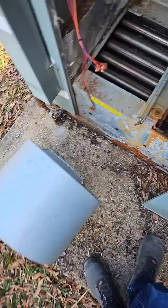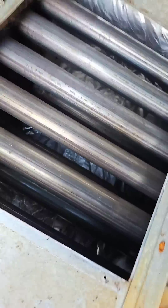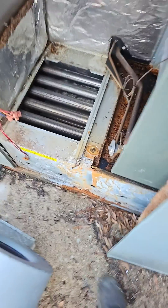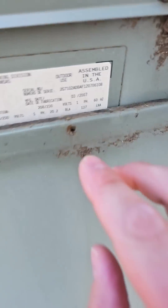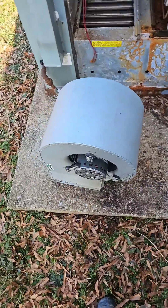We're going to replace the fan motor. Pulled out the fan housing, and you can see the heat exchanger is in really good shape. This unit is 2007 — almost 20 years old. Let's put a fan motor on it.